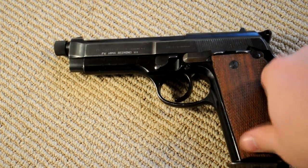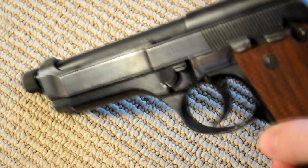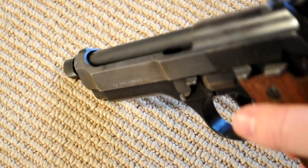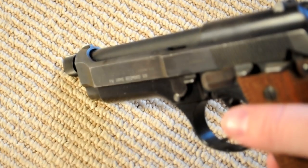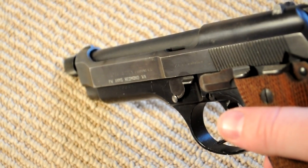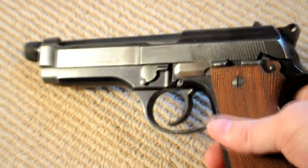This one happens to be one of the earlier ones because it has what's called a step slide, which I find pretty attractive — it's one of the ones I specifically searched out. It has this raised portion on the slide here. From what I've heard, I think the first 1,000 or so had that feature. I just think it has a nice look to it; it gives it sort of another dimension to the shape of the gun.